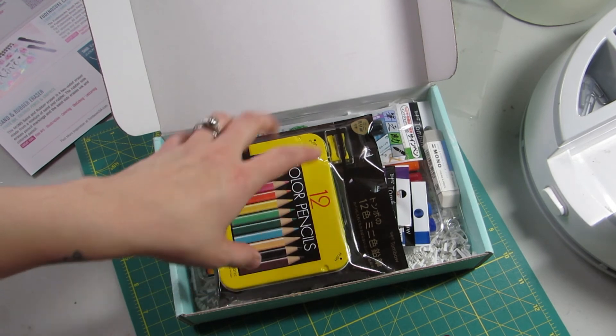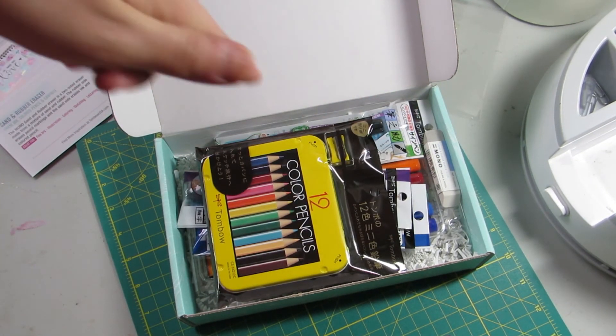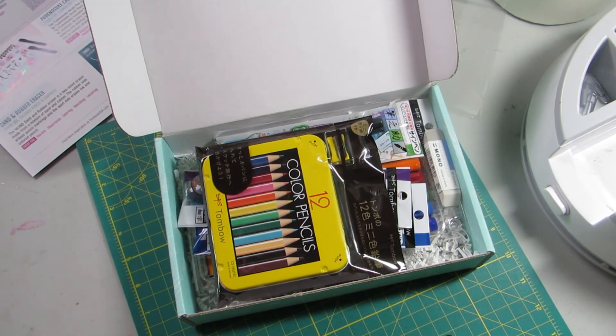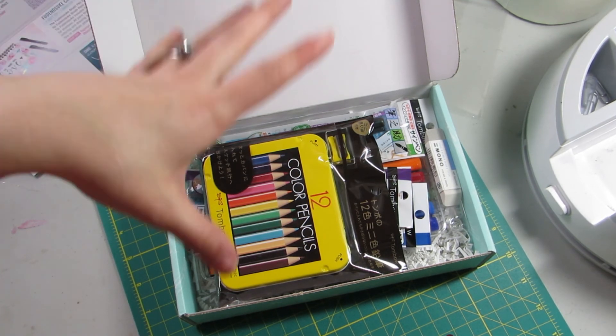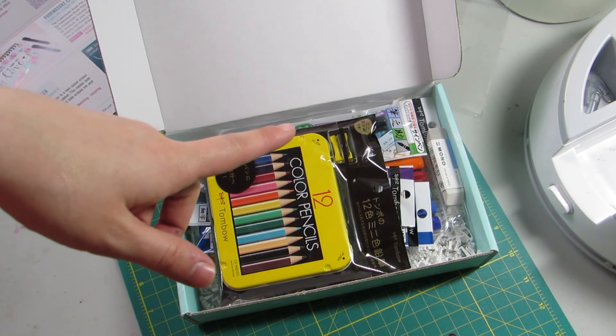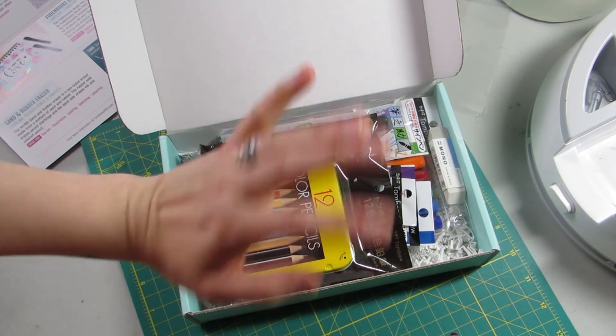I totally recommend this box. I will link the Tombow box down below, as well as the product descriptions from Amazon in case you want to buy them from there. Anyway, please like this video if you want to see more. Please subscribe because there will be another Tombow box unboxing next month. See you then, bye!